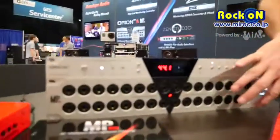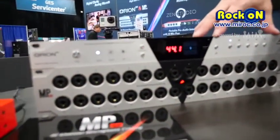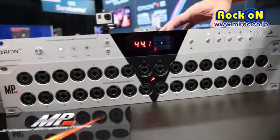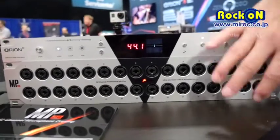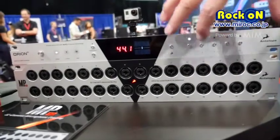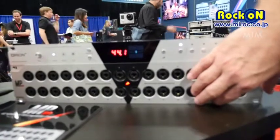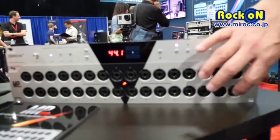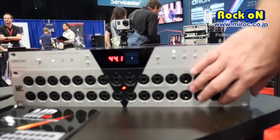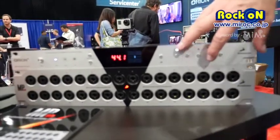Here is a 32-channel mic pre that is designed to match perfectly with our Ryan32 A-to-D, D-to-A interface. You connect them with DB25 connectors and the impedances are matched perfectly. The MB32 has 32-channel control within our control panel software, allowing you to select phantom power, adjust mic gain level, and save presets of your setups.